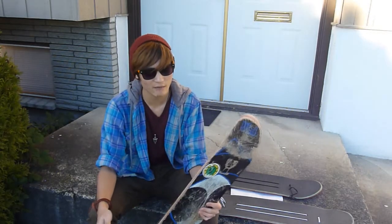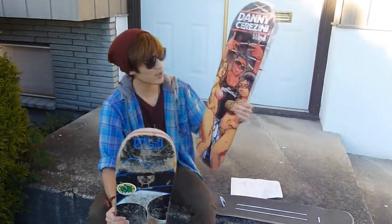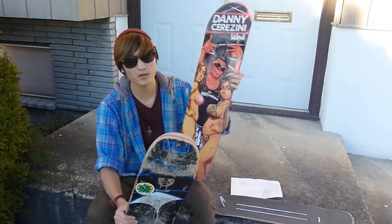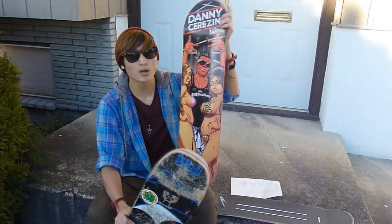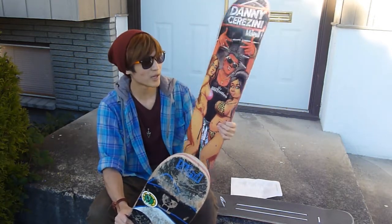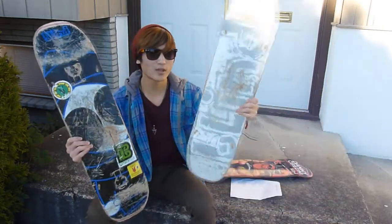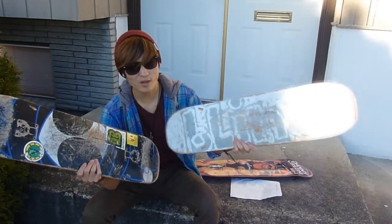Now in my past years of skating, I've gone through three Blind boards. One of them I've only skated a few times, mostly because it was given to me by pro skateboarder Ronnie Krager. So I just hang it up on my wall as a memento. I mostly skated through these two Blind boards, and they're both super savers.